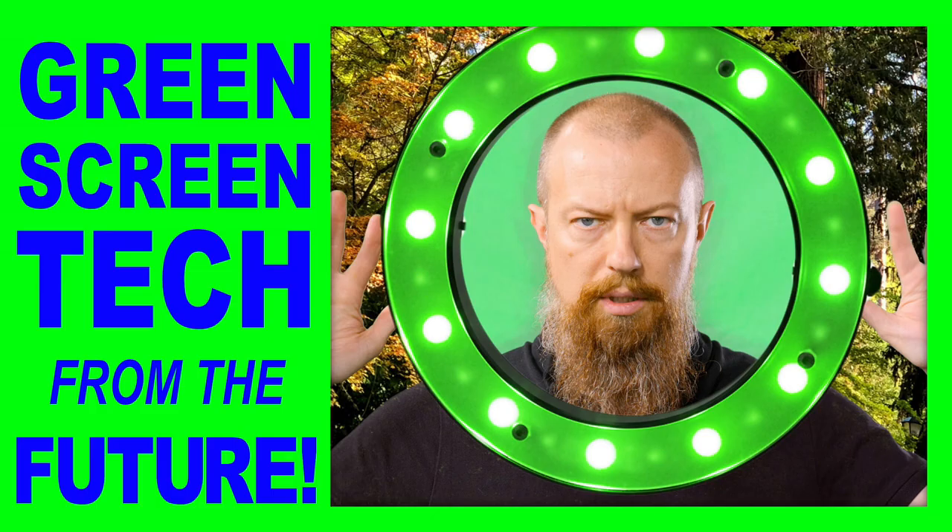On today's Photo Moment, we're going to check out the magic of making green screens and blue screens appear out of nowhere. Good morning and welcome to PhotoJoseph's Photo Moment, the first live three times a week show at youtube.com/PhotoJoseph every Monday, Wednesday, Friday, 9:30 a.m. Pacific, talking about all kinds of fun things — photo, video, live streaming related.